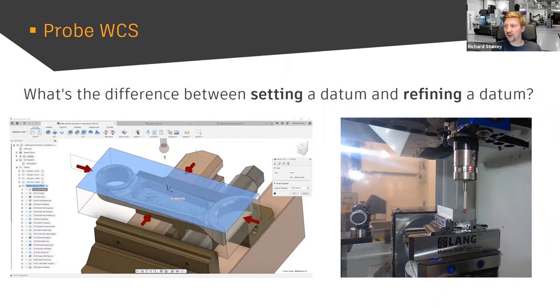Probe WCS — what is the difference between setting a datum and refining the datum? You can't just put a block of material on your machine, press cycle start, and hope you find it. You've got to set your G54 roughly where it should be first, then command your probe to go in, probe that part relative to that original coordinate system, and refine that datum. Personally, I wouldn't use this for a one-off part, but for anything more than a one-off, definitely.